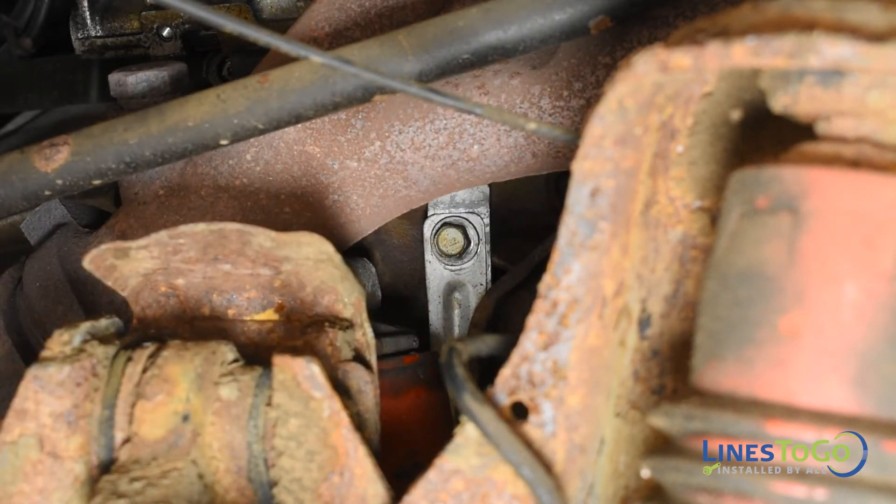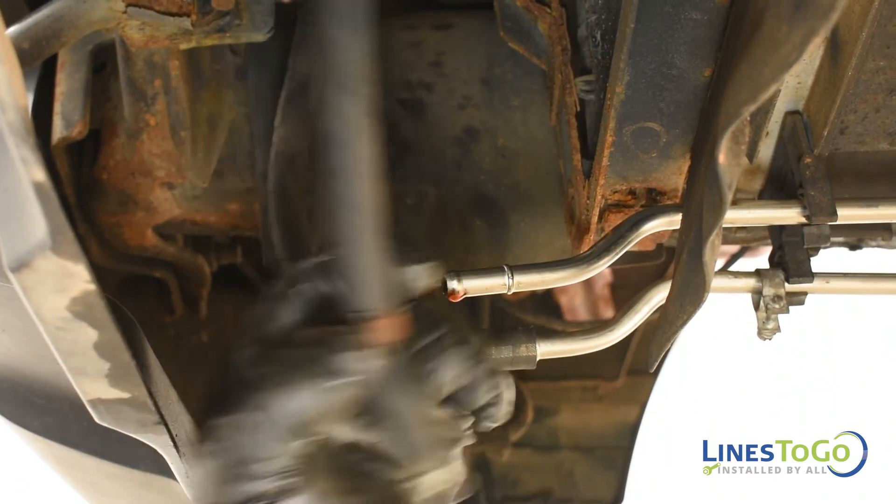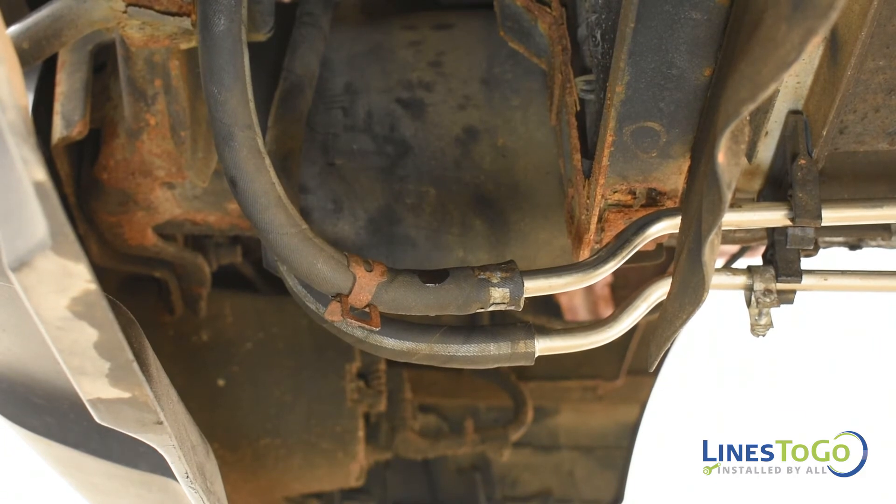Using a 13mm socket, tighten the metal bracket from the passenger's inner wheel well. Install the two auxiliary cooler hoses onto the lines at the front of the vehicle and secure them using the spring clamps.